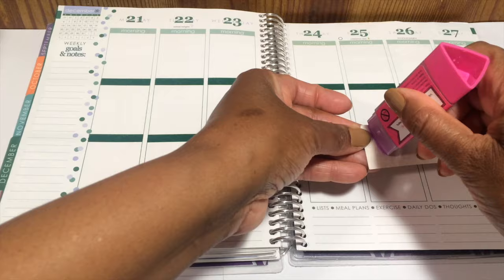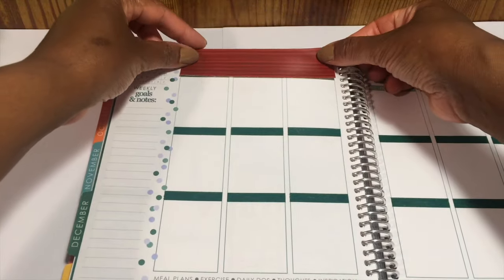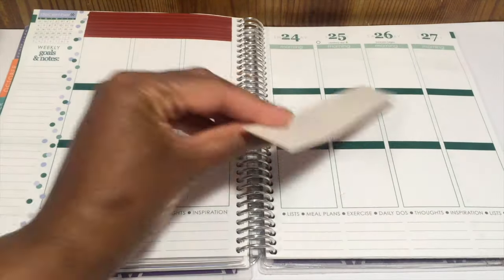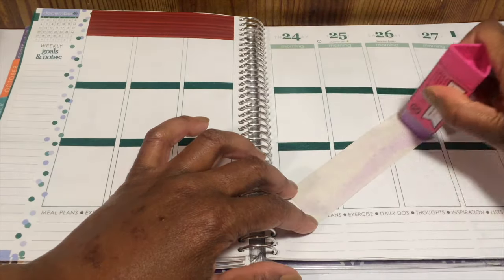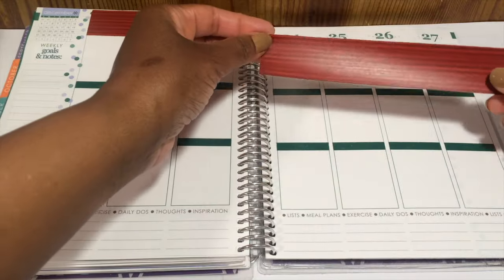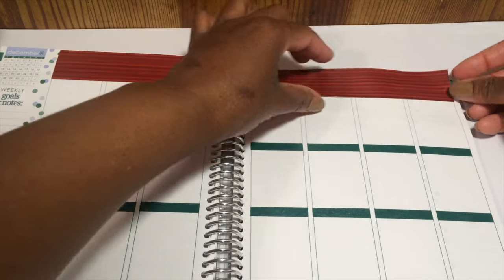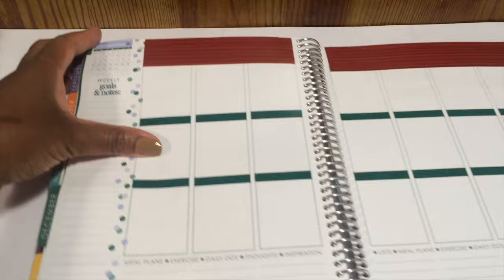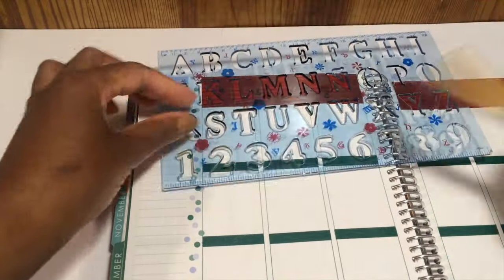It's actually not paper — it's wallpaper. I bought it at Scrap DC, which is a nonprofit craft reuse store that sells donated craft supplies at a huge discount. For those of you that have been following me for a while, you've heard me talk about them before. Washington DC doesn't have any craft stores like Joann's or Michaels, so I kind of have to make do with what I have.